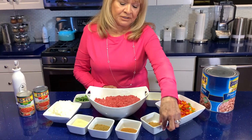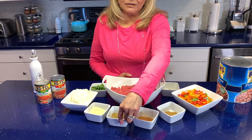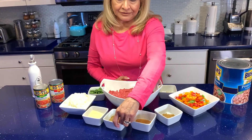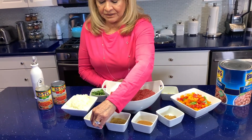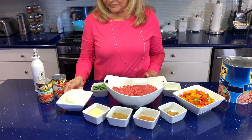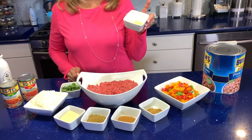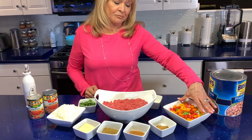Spices: this is cumin, cayenne, beef broth, garlic, onions, cilantro, and fresh garlic and all kinds of bell pepper.